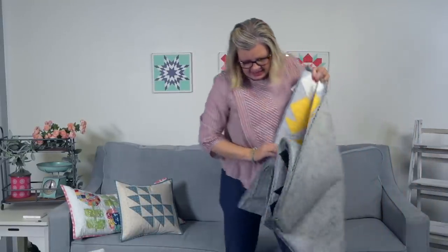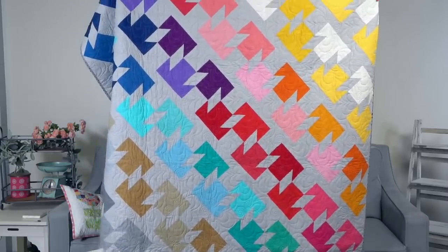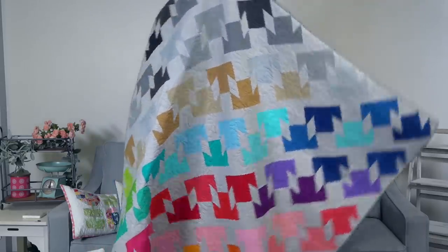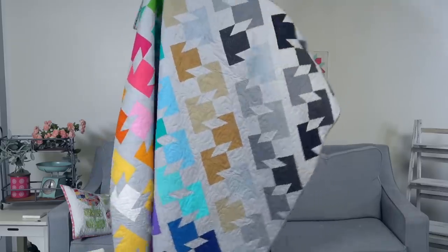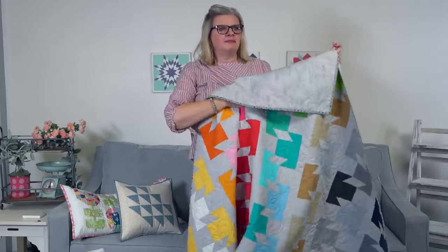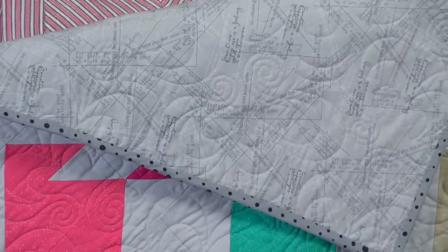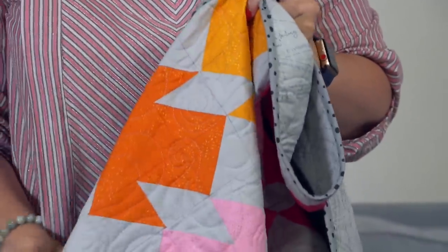This one is by Bridget Heitland — she is the Zen Chic designer from Germany. It's called All My Teas, uses Cake Mix 2 and just one pack. This one is 61 inches square. The backing is one of the Zen Chic modern background prints, and you can really see the quilting on this one. All the quilting on all these quilts is amazing.